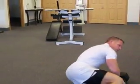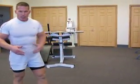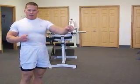Give me 12 to 15 reps — find the weight that gets very challenging in the 12 to 15 rep range. Obviously take a little bit of a break, catch your breath, and switch over and do the left side.